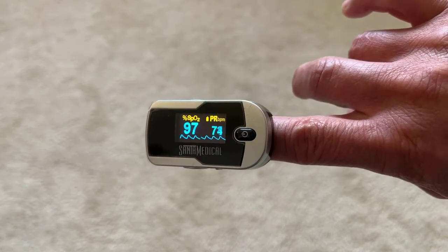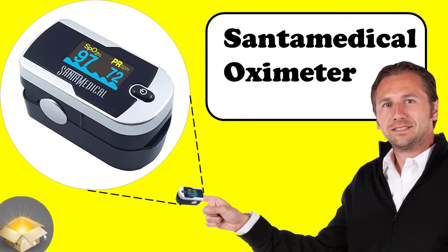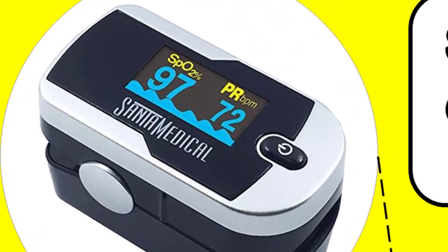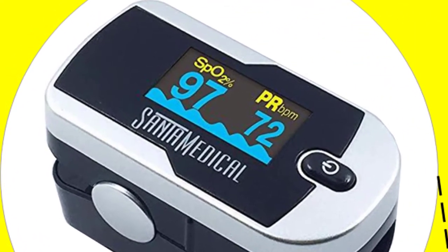So in summary, if you need or would like to check your oxygen level or pulse on a recurring basis, this is a handy little tool to help you monitor and record your vitals.